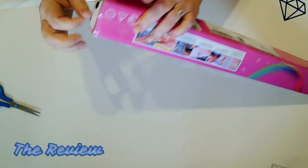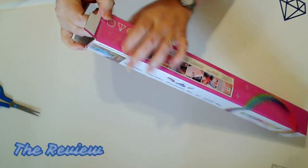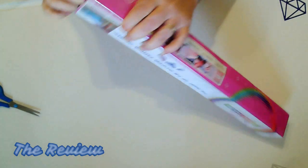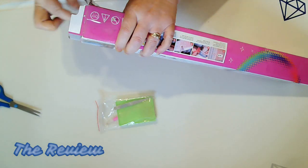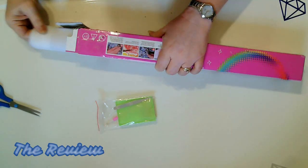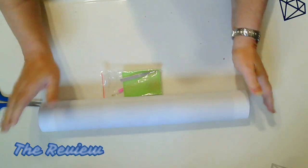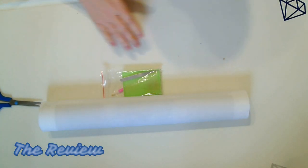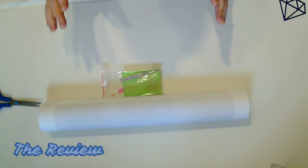If you're new to diamond painting, welcome to the community — we are going to show you this beautiful kit. If you're new and haven't done a painting yet, there are always three things you will receive in your kit: a tool kit, a canvas, and drills. You will receive everything you need to put your kit together.